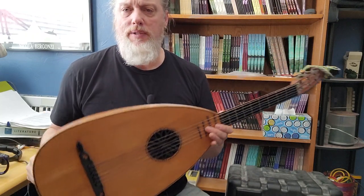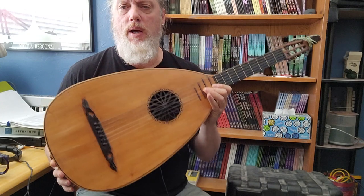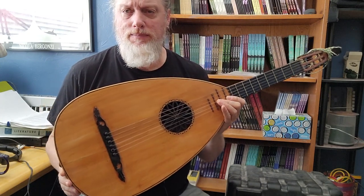Meanwhile, I'm going to go play this very nice Luke guitar and enjoy myself. See you later.